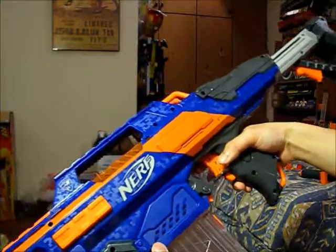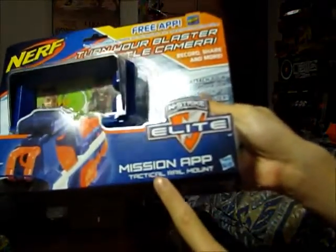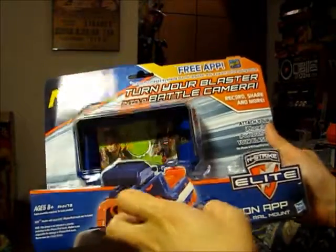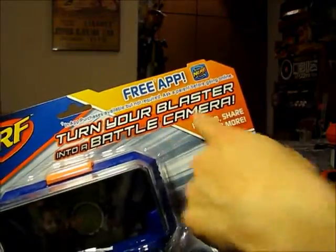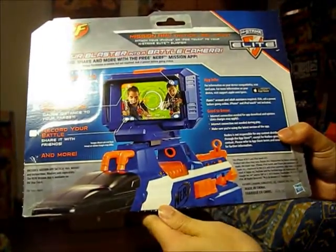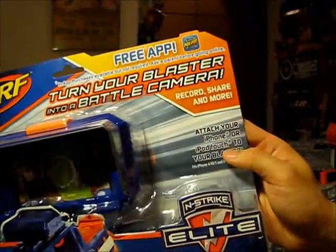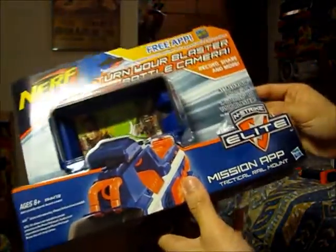When I purchased this today, it came with a free Mission App Tactical Rail Mount. The good thing is that this mount can fit iPhones inside to play different game modes and turn your blaster into a battle camera recorder. However, the downside is that it only fits iPhones or iPod Touch — I'm currently using a Samsung Galaxy S3, so it's not applicable for me. I'll keep it in the box and maybe do a separate review on it down the road.